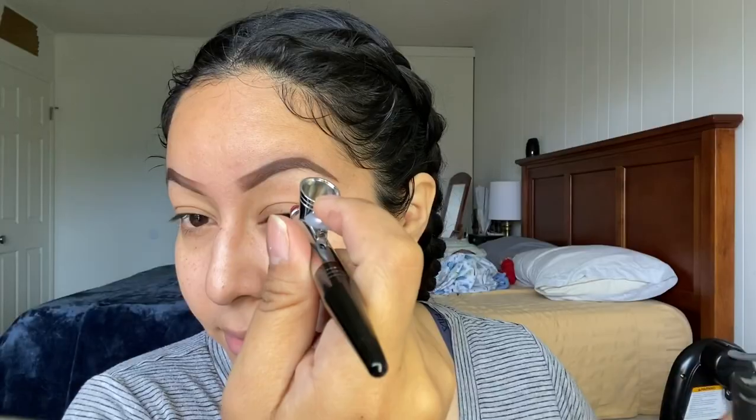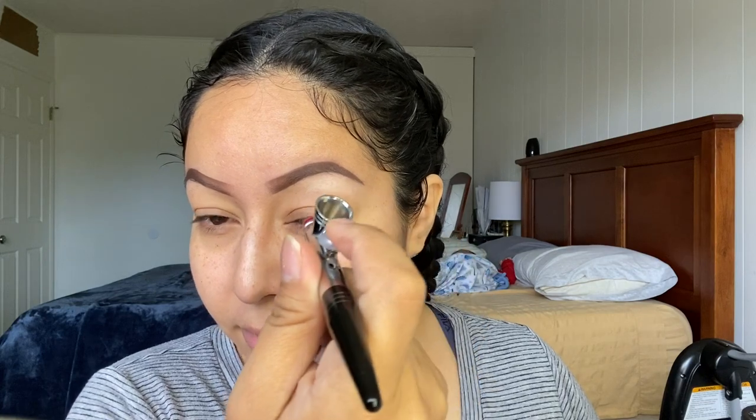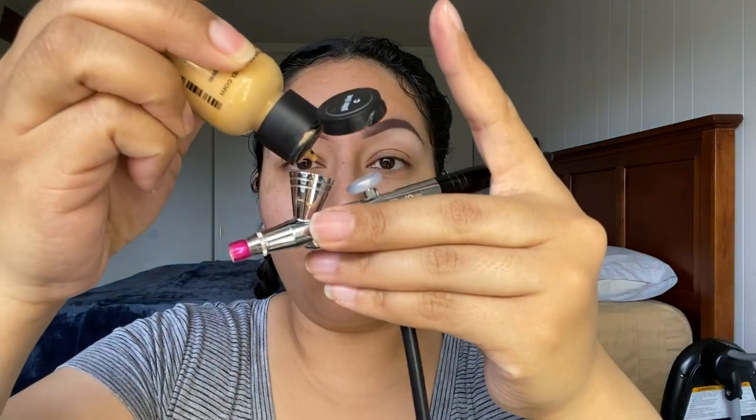For the next step I'm gonna be doing my eyes. I'm gonna start off with Vanilla, which will be my highlight color. For my next color I'm gonna be using Golden Olive — all I'm creating here is dimension.